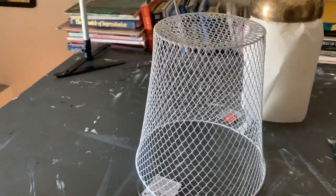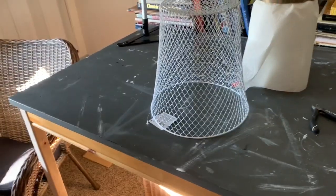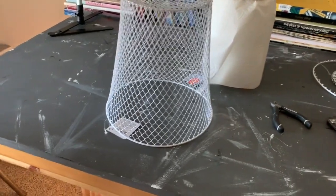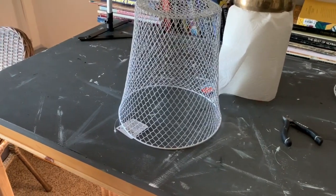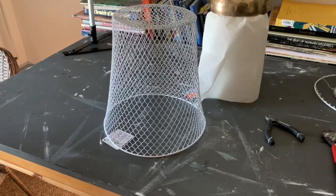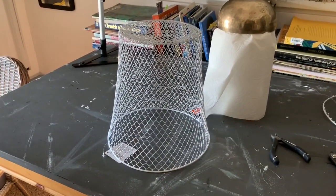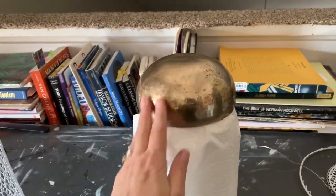I wanted to show you what I came up with. I wanted to put my Petrus pearl inside so I can enjoy it in my window, but Vincent, my kitty, enjoys my succulents too — he likes biting on them. So I figured I'd make a cloche, which is just like a cover for my plants. This is a 99-cent store wire basket that I decided to make into a cloche, and I'm going to be using my brass singing bowl.